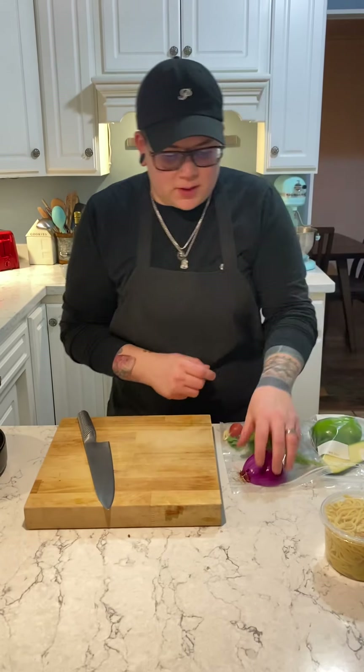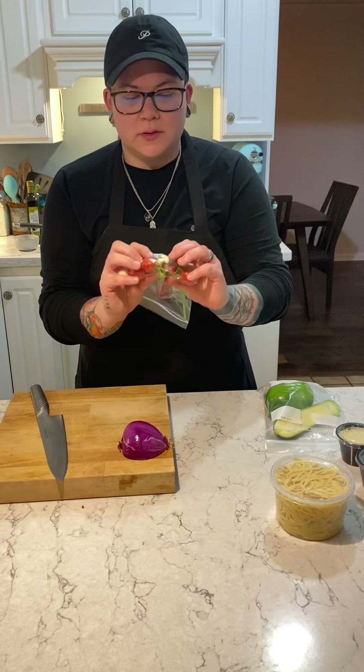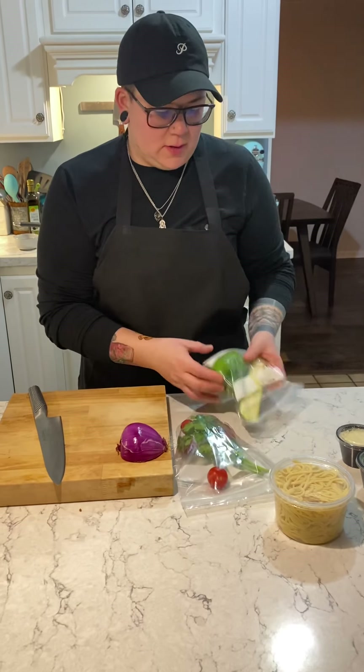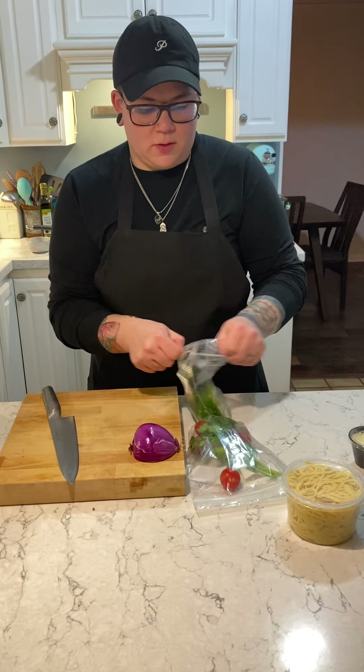To start out, you can get all your vegetables ready. You have a red onion, some cherry tomatoes, a little garlic, some parsley, and then a green bell pepper and some zucchini. Go ahead and open all that up.